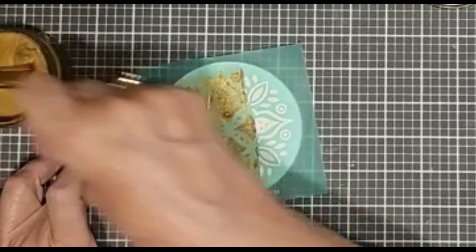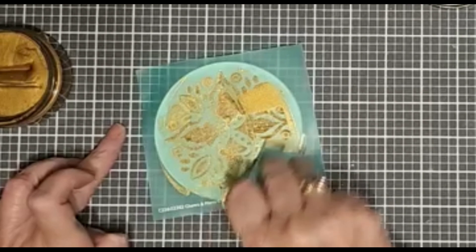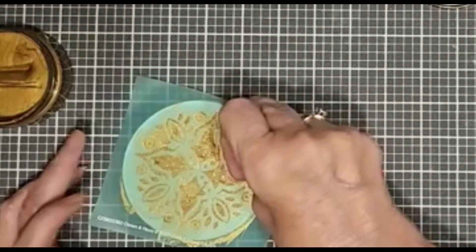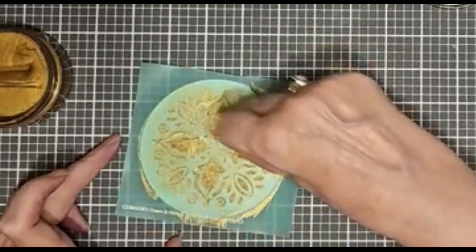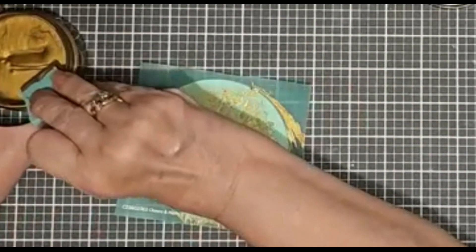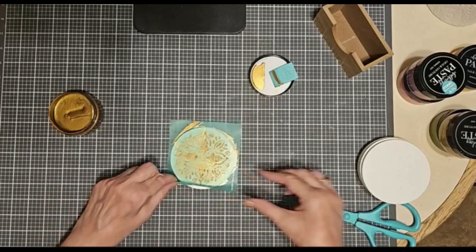What you're seeing in white is the silkscreen you're seeing through the transfer — through the vinyl transfer, and through the silkscreen to the surface beneath it. Get all of that covered up. Remove any lines, any excess paste. Put your excess paste back in the jar. And then lift up your transfer.